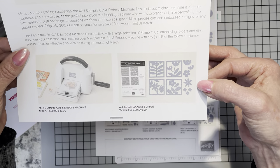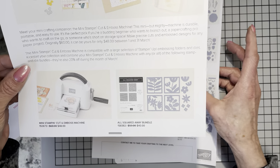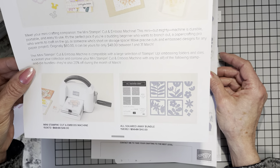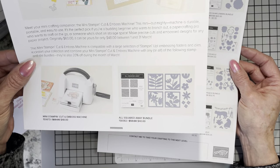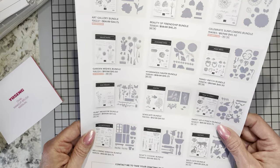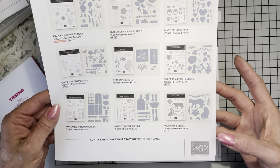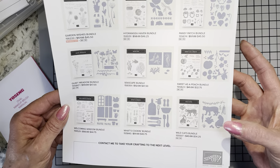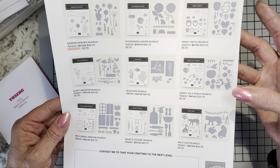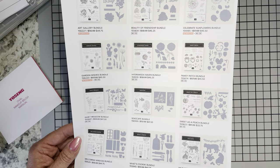It is in the annual catalog. Maybe it's a good thing I haven't put in my newest order yet because I'm probably going to add some of these items to my list. As you can see, there are 12 more sets. You can be as creative as you want to be with some of this.